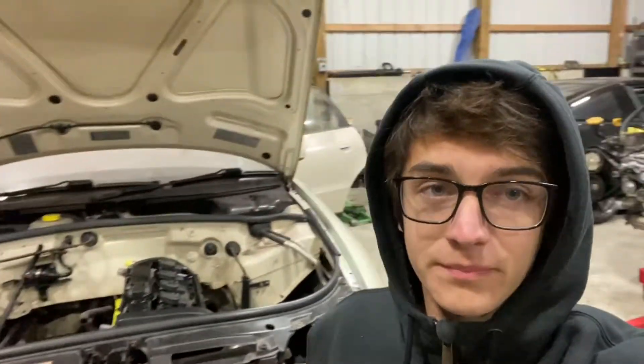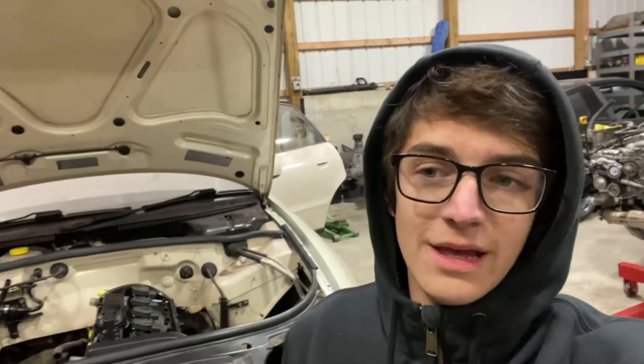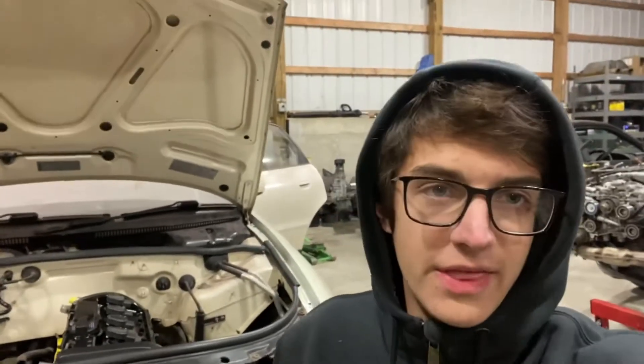A lot of time has passed since I made a video on this car, finally making an update, and because I never really went into details about what's going on with the engine or anything like that, that is kind of the purpose of this video.